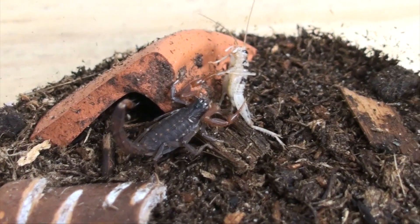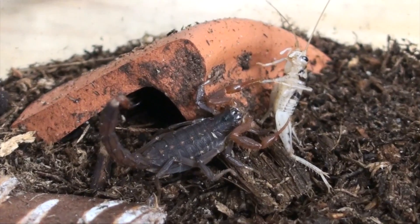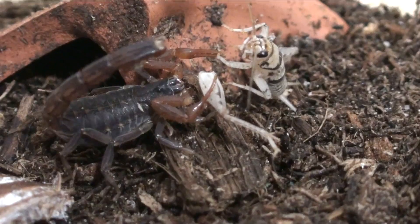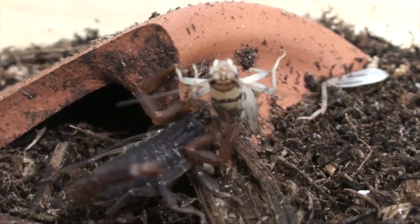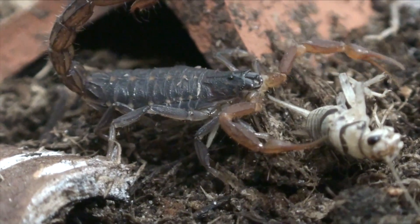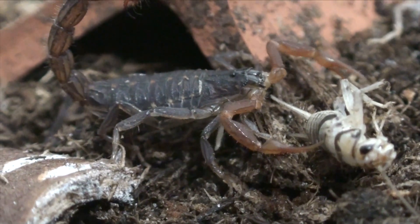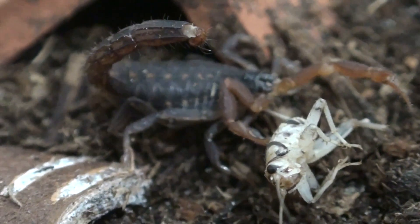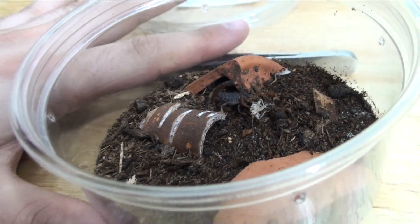Wow, holy mackerel that was fast. I barely even saw what happened there honestly. Look how small that little scorpion is.